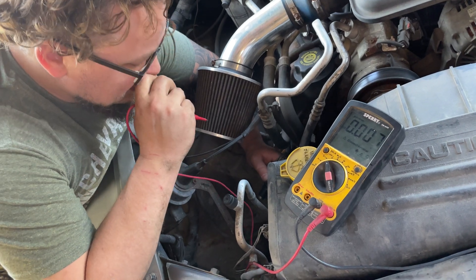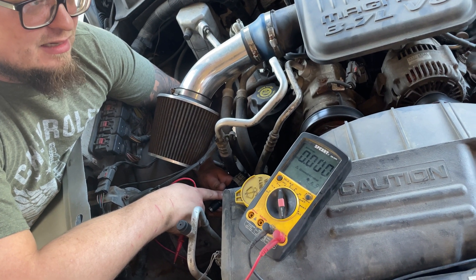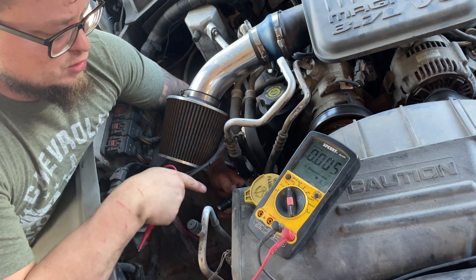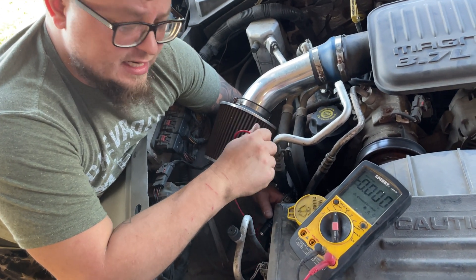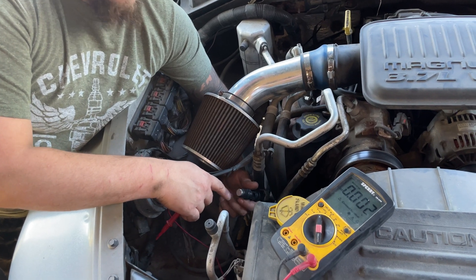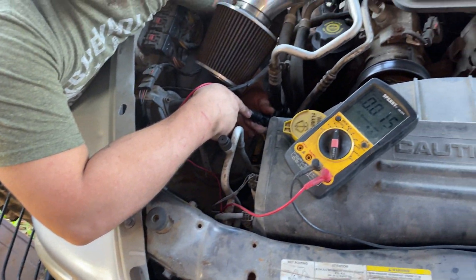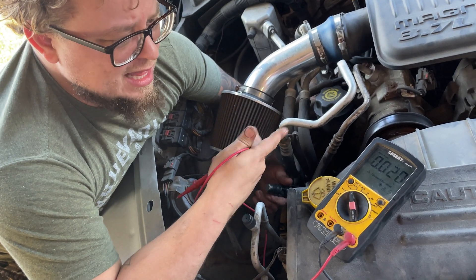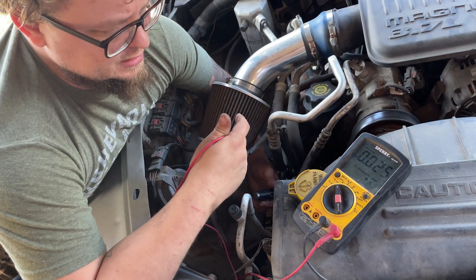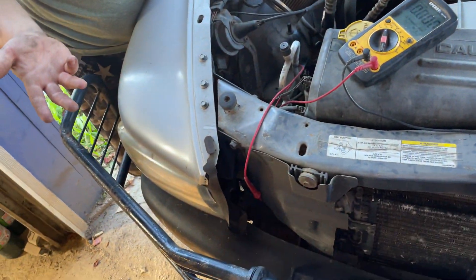While this sensor was warm, the voltage was at 0.5 volts all the time whether it was grounded or not. I cooled the sensor down and then it started working normally. So when the tip is grounded it should be at zero volts, and when it's not grounded it's back up to five volts. But while it was hot it would just stay at 0.54 volts for no reason. So I know the sensor is bad — that's how we test it.